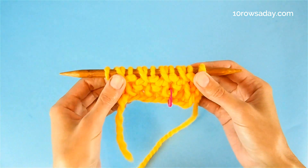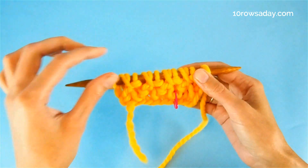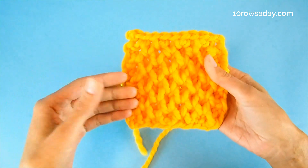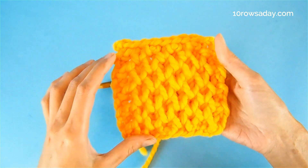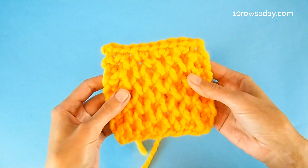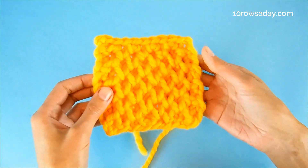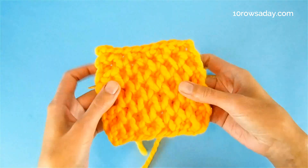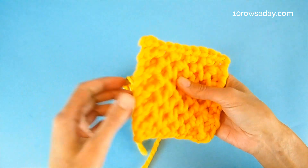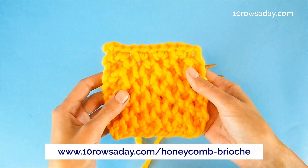You don't even have to keep track of the rows — that's a very helpful trick and the easiest way to make honeycomb brioche. As you keep working, the texture becomes really nice, puffy, cozy, and absolutely gorgeous. This is a beautiful pattern for scarves, blankets, sweaters, cardigans, and pretty much any cozy project. It looks highly textured on the right side and like reverse stockinette on the wrong side — but without any curling, so it's perfect for flat projects. Just make sure to add selvedges for neat edges. For more details, go to tenrowsaday.com/honeycomb-brioche.